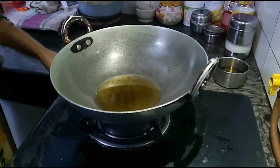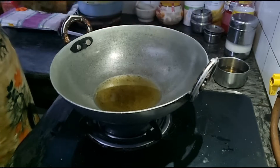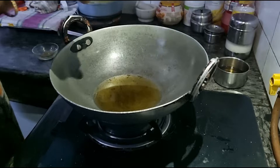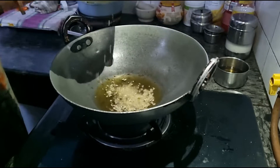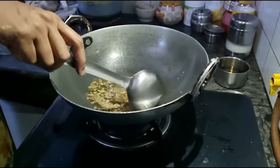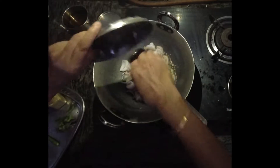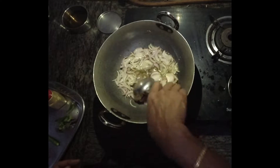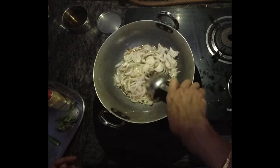We are going to move on to the next part of kadi making. The oil is slightly warm and I am using the same oil — I have removed the extra oil from frying the pakodas. First of all the methi seeds — the fenugreek seeds — and I shall also add the jeera. Give it a little mix. Sliced onions go in next. The onions have to be browned well so that the rawness goes away.